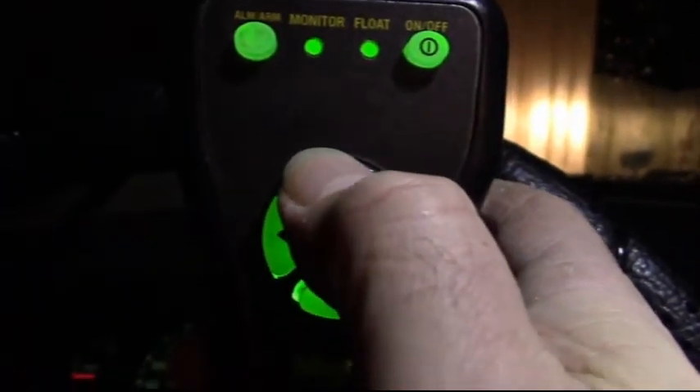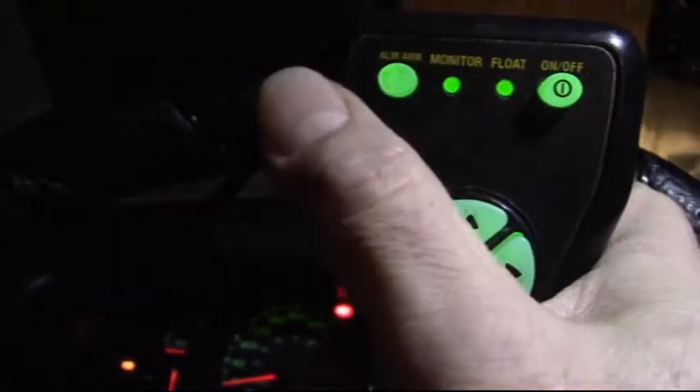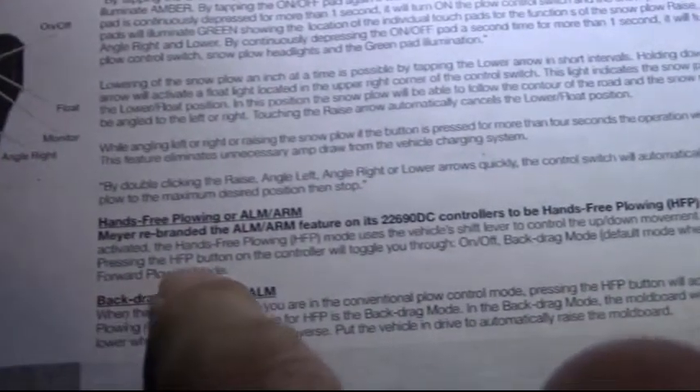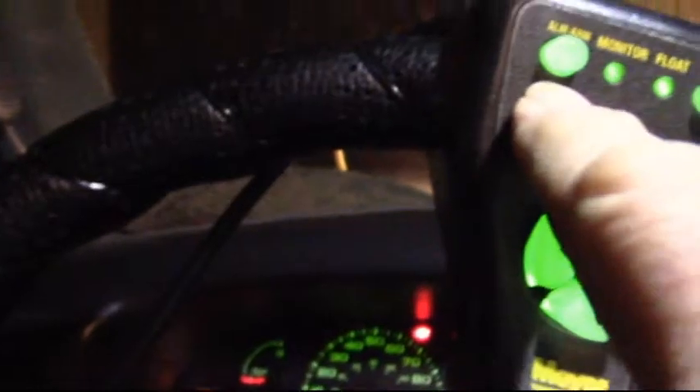I'll show you. Turn it on, put the plow up, step on the brake, and put it in drive. Press the HFP button once — it goes into back drag mode. Since we're in drive the plow stays up. As soon as I put it into reverse, the plow goes down because it thinks we're in back drag mode. Put it in drive and it goes up. Put it in reverse — it's ready to back drag again.